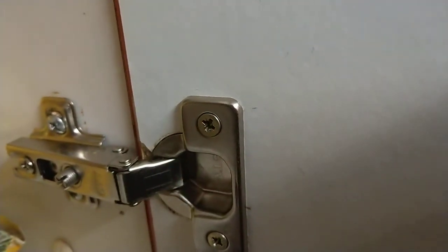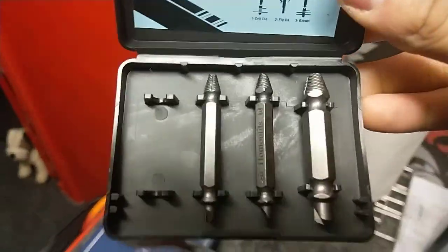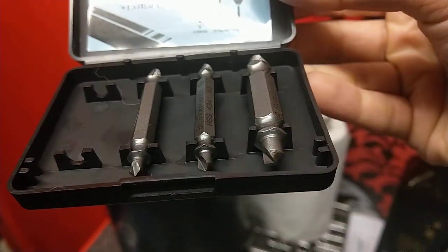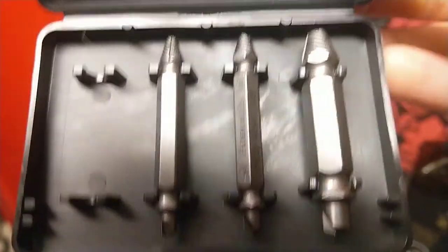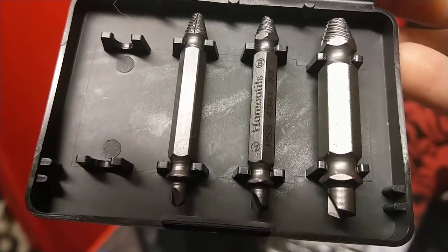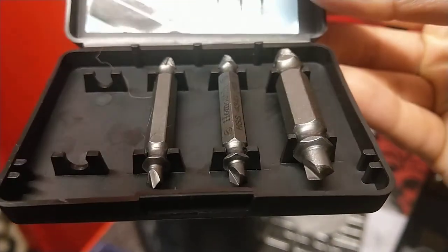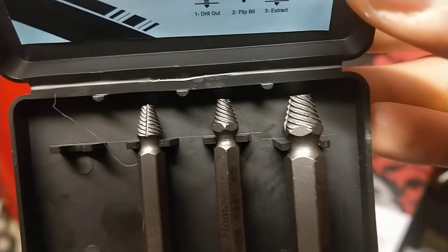As you can see in the container, it's all different types of heads for it. With a bit of pressure on it, any screw will come out. Very good, well made, high pressure steel — different drill bits depending on the screw size.